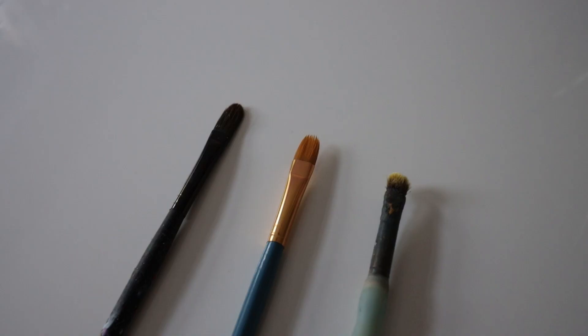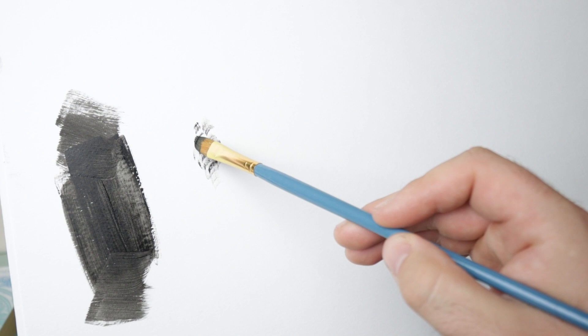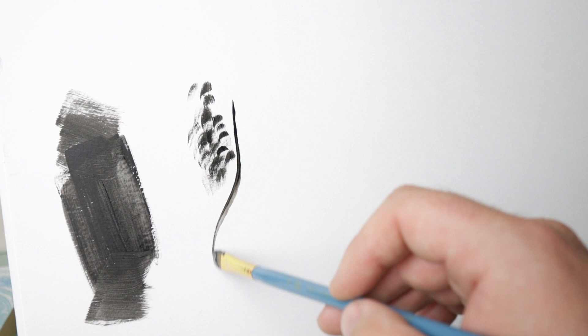The second brush that I would always recommend having is a filbert brush, and this is an oval-shaped brush that is perfect for two things. The first thing I use them for is gently and softly blocking in the direction of the fur, after blocking in a painting with the flat brush. I would create that soft fur by holding the brush almost like a flat brush, and using the flat edge of the bristles — that creates those soft marks, great for creating that directional fur. The second way I would use this filbert brush is by turning it to its side, which is perfect for those longer loose strokes on things like a lion's mane. I mainly use a filbert brush for the mid-tones, so I'm still not really thinking about massive details — I'm just trying to build up those structures and the form of the painting.